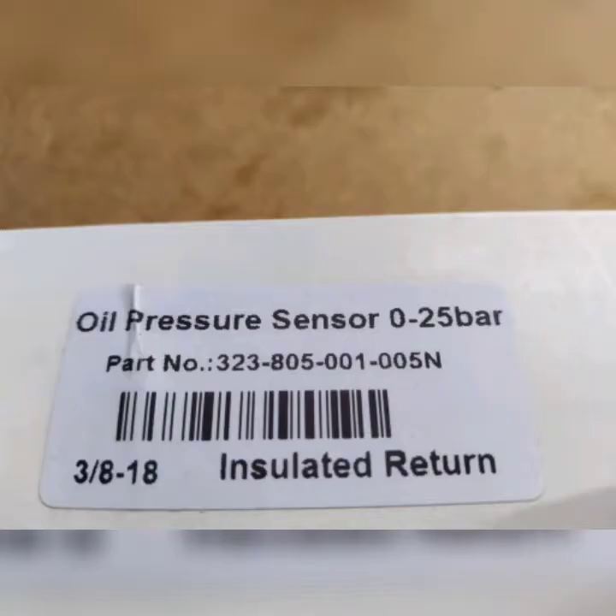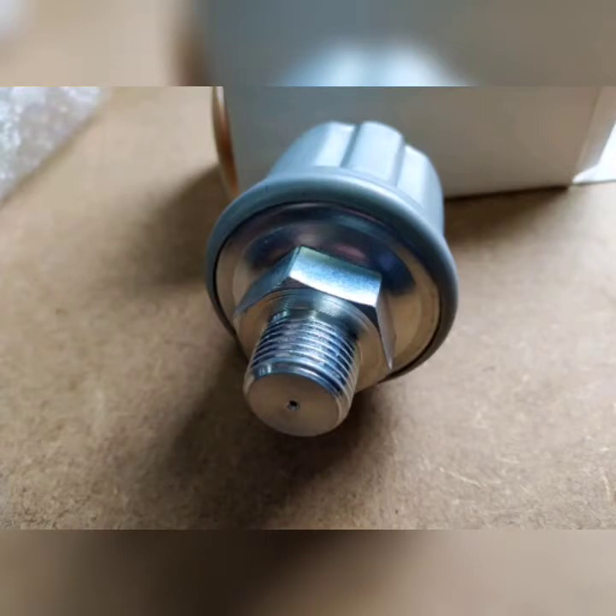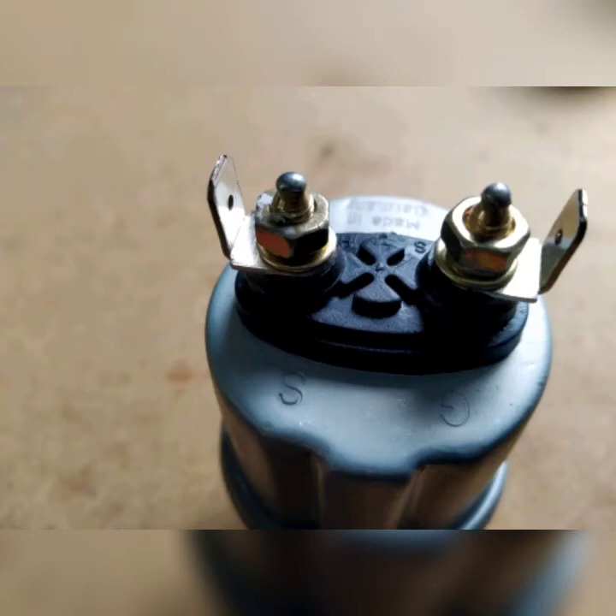The next sensor is an insulated return sensor. The particular one we are going to show you is a 3/8. We can make this a larger sensor but we can't make it any smaller, so this can go up to half an inch — we have a bush for that — but we don't have bushes that will take it down in size. This sensor again has two poles on it: one is for the signal wire and one is for the ground. Being a two-pole sensor, it only works a gauge; it does not work a warning light.